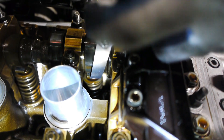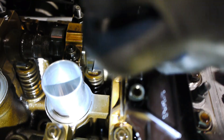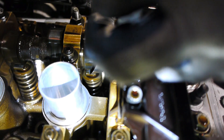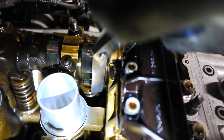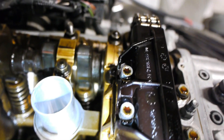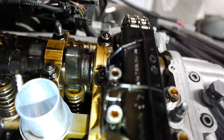Hopefully that's clear — that's the measurement you're making with the feeler gauge. If you need to actually change the shim, the shim sits underneath the rocker arm. I'll try to find a valve that I need to adjust and at least show the process.